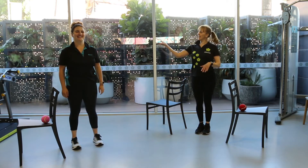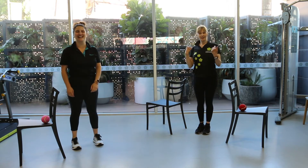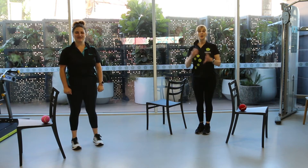Here we are with Angelique — hi guys — and me, Shelley. I'm going to go through the nine-part progression for your balance training. Safe environment: a chair, two chairs, table, kitchen bench, a wall, and someone to help you if you don't quite make it.